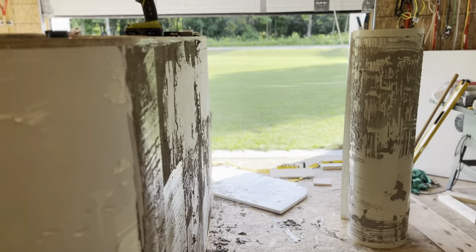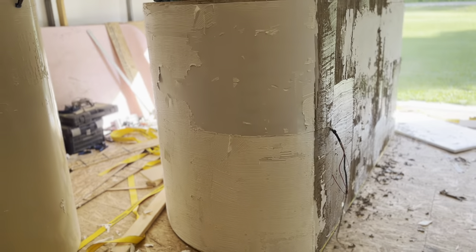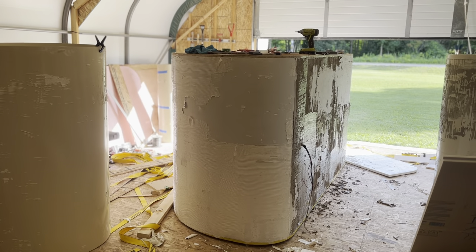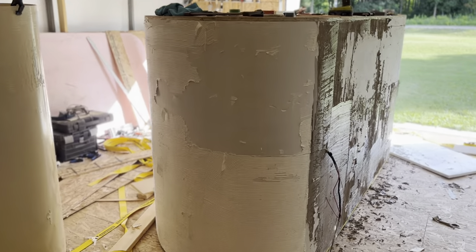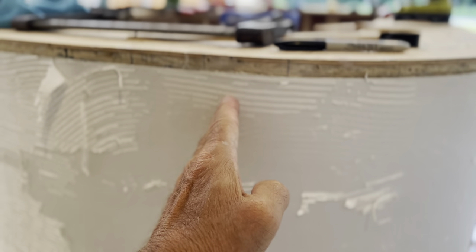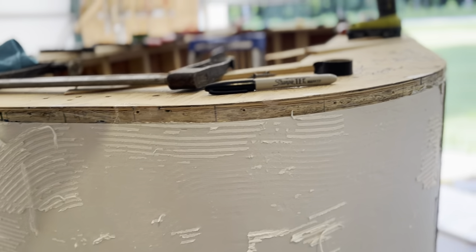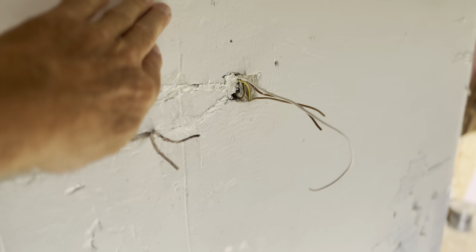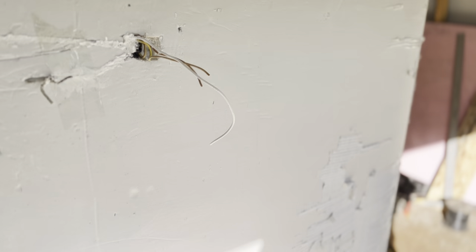Now the previous trailer I built using this process, I used two sheets — one that went approximately from here all the way around the top, over to here. And that worked quite well, doing one sheet at a time and being able to pull it tight.